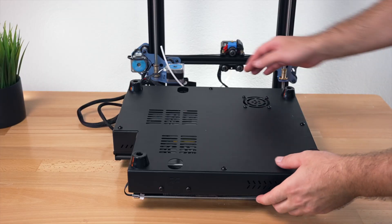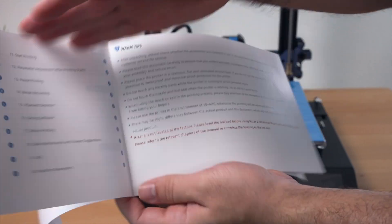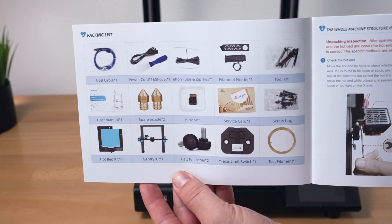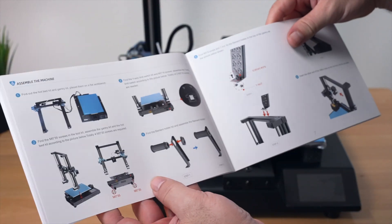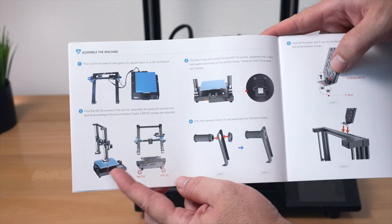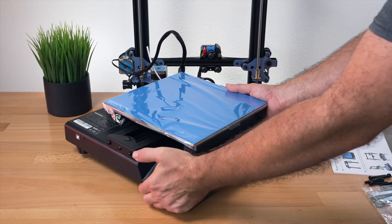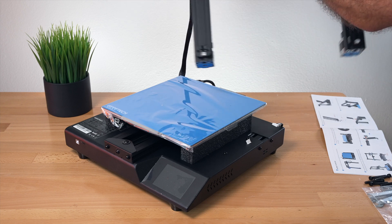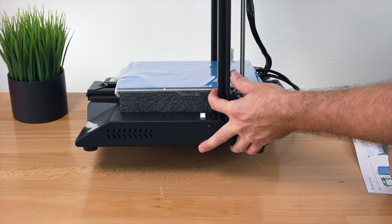We're going to flip it around and start putting it together. For the next part we're going to need these M5x35 bolts — we only need four. From the instructions, step one gives tips about the printer, then a parts list. For assembly, we grab the upper portion and connect it to the base with the four bolts that go through the bottom. We set it here and line up the cutout, making sure the wire is not tangled. It simply sits in there — watch out for wires — and it kind of holds itself.